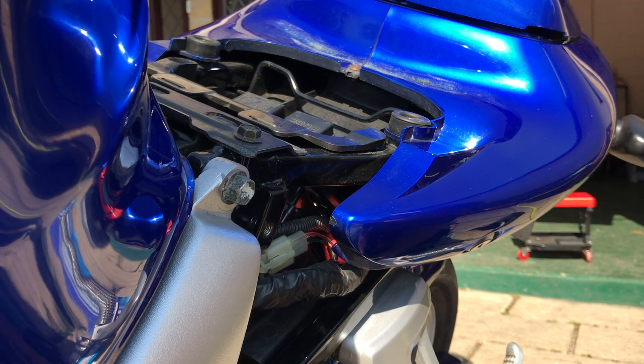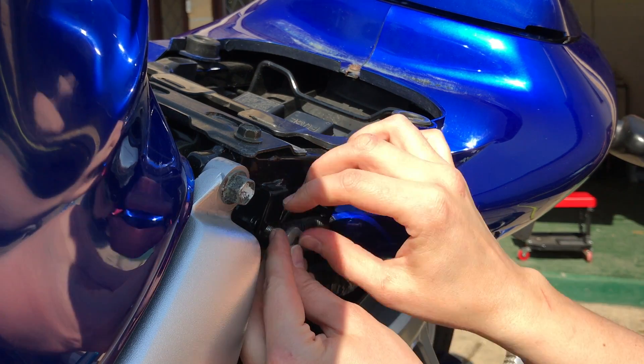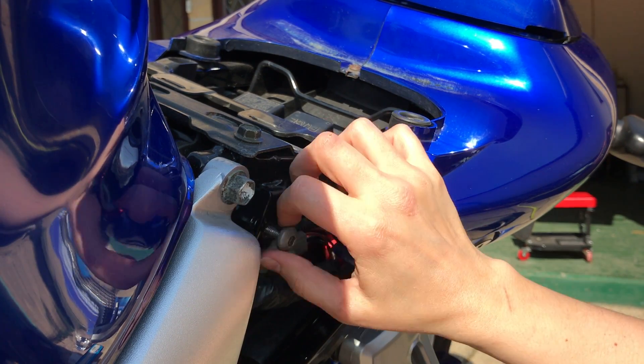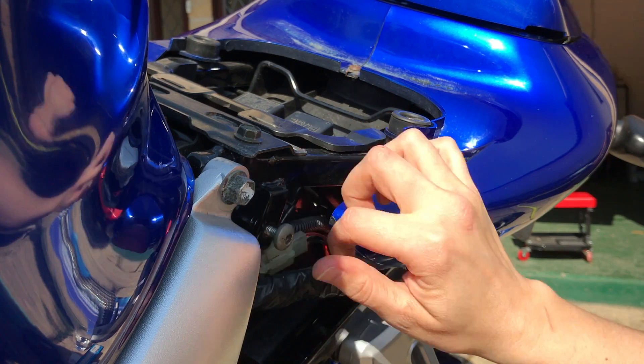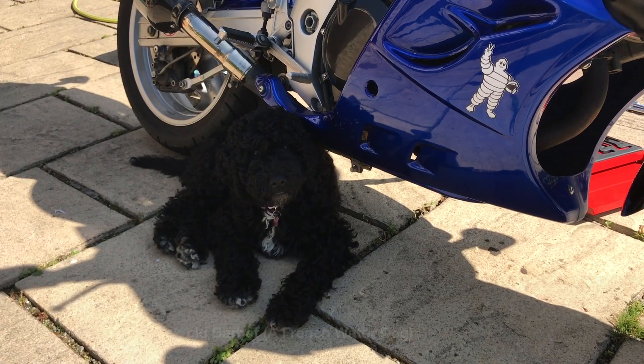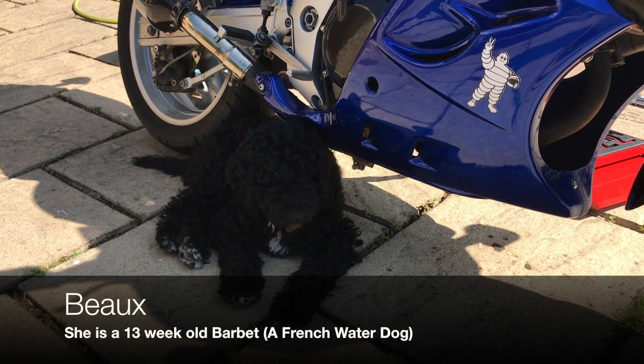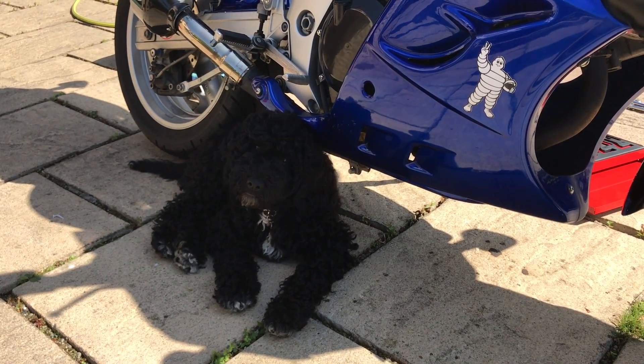And there we have it — we've got the new thread. Here's our original bolt that didn't fit in at all, and now that's going to do a great job holding the seat back on. Fantastic stuff — time to put her back together and take her out for a ride. Check out my puppy hiding under the shadow of the bike out of the sun, helping me repair my bike — thanks Bo!